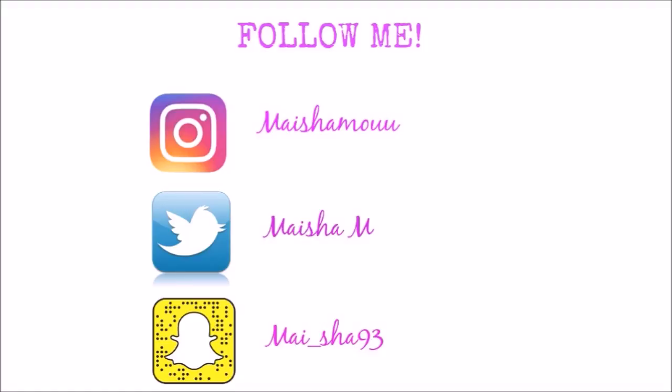Please subscribe to my channel and I will see you guys in my next tutorial. Bye!